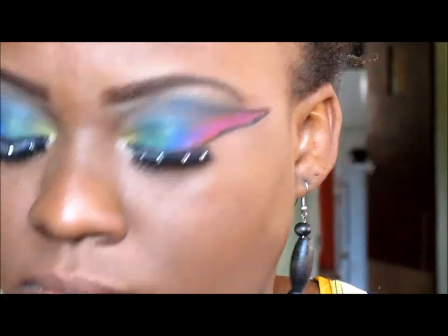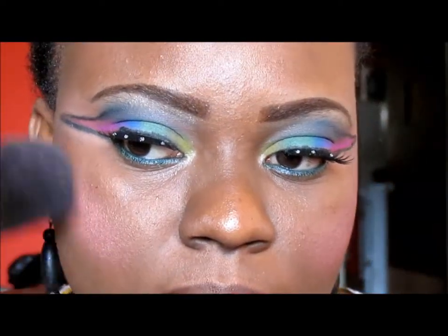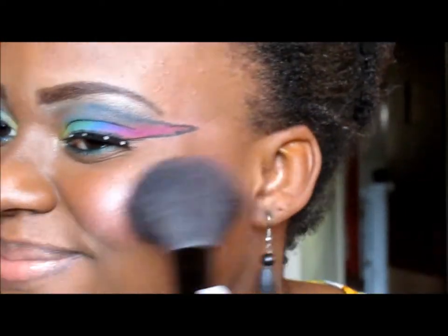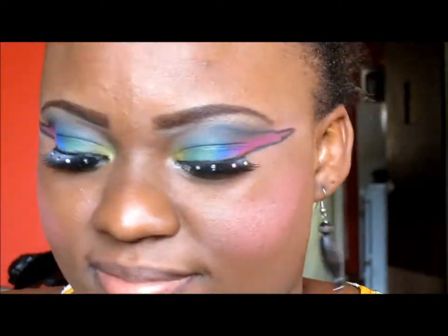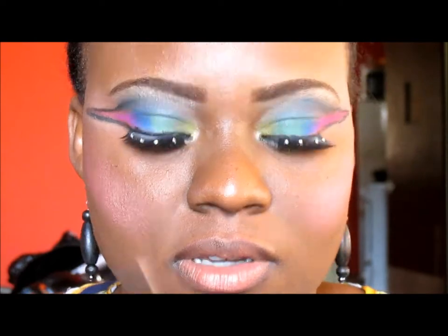At carnival you do not want too much makeup because you're going to be dancing and sweating. I'm now adding my blush, using a bright pink from the Santee palette that I was using earlier.